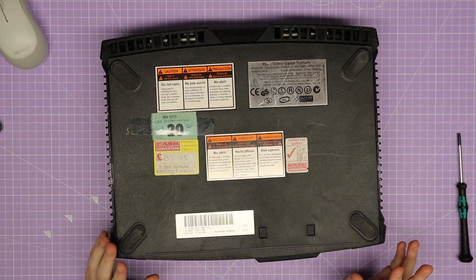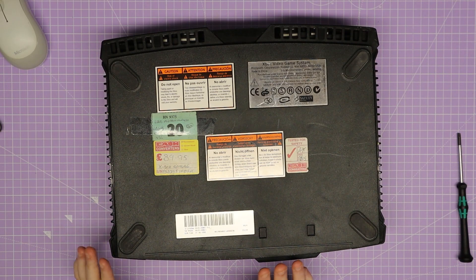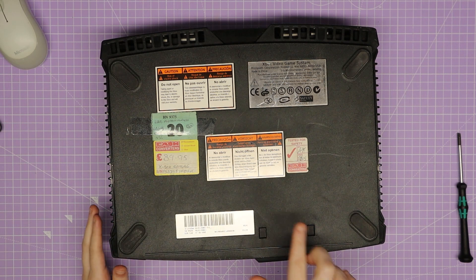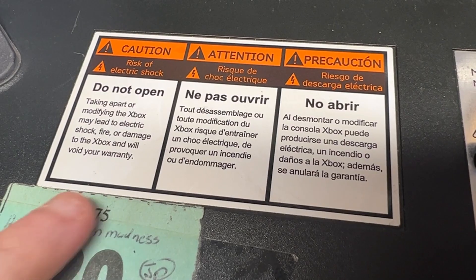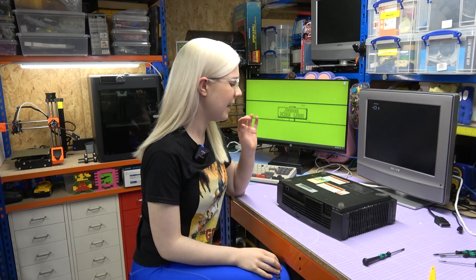The first thing I need to do is remove the case, so I've just flipped it over and I can already see it looks like this Xbox has lived a bit of a life. There are multiple different stickers on here from when it was sold — it seems to have been sold for £89.95, and there's even a PAT test sticker from Cash Converters from sometime in 2005. There's also a big 'caution do not open' warning that seems to indicate I'll be electrocuted if I try to modify it, but I'm not heeding that warning.